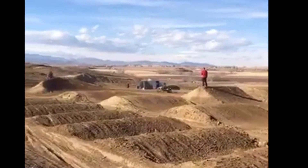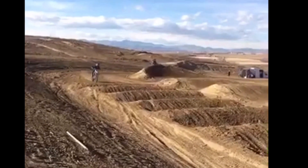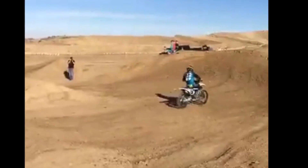In this video I'm going to talk about how to do whoops. This is me practicing on a private arena cross track. You can see my body position is centered.